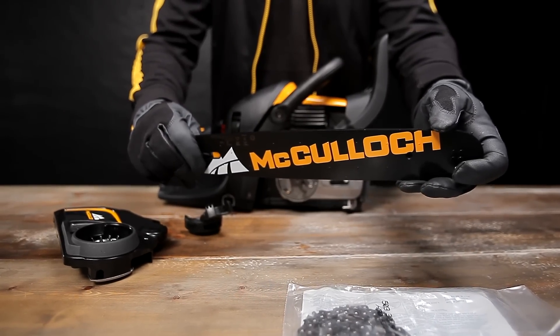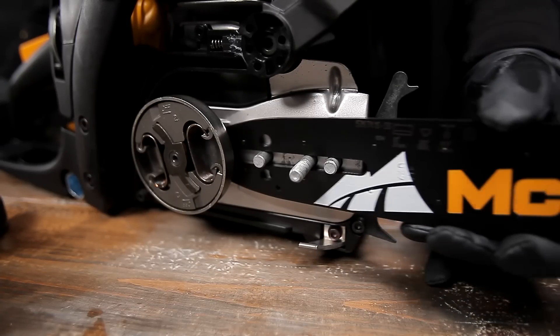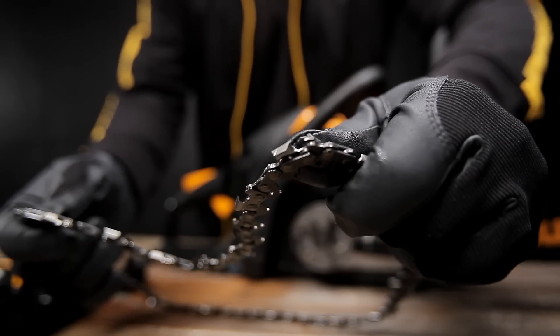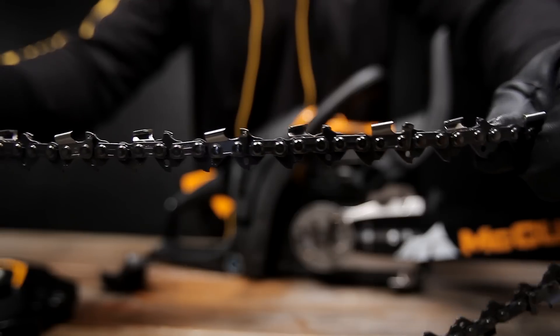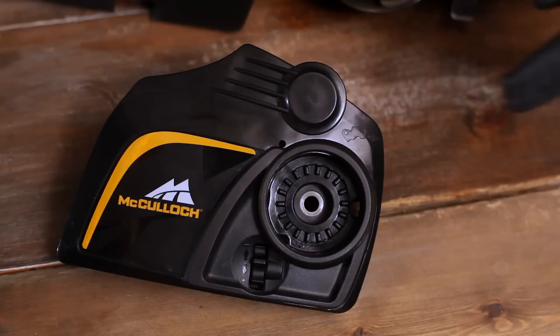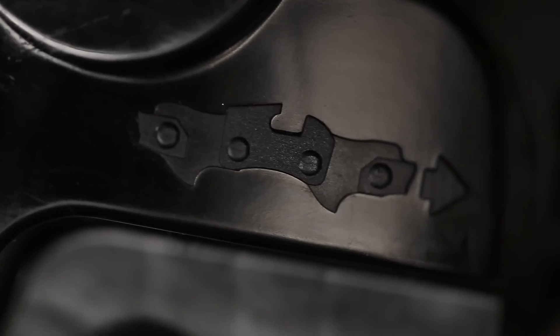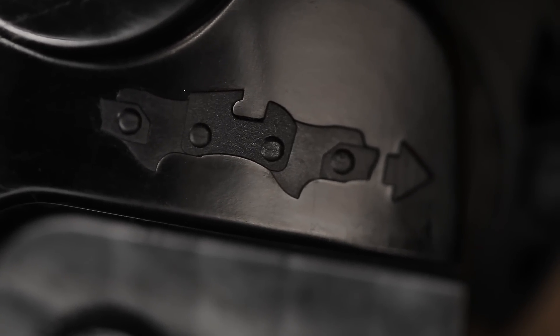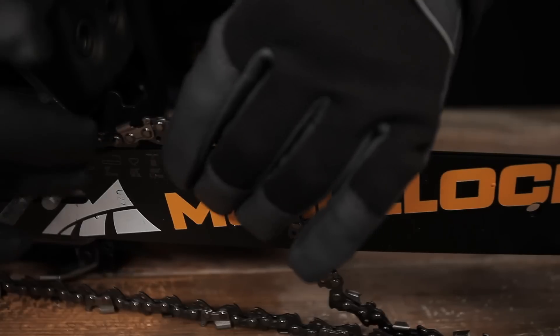Mount the guide bar on the bar bolts and slide the bar backwards to its rear position. Now attach the chain. Carefully check the direction of the cutters — their sharp edges must be facing forwards towards the tip of the bar. Place the chain over and behind the clutch retainer. Check that the cutter links fit into the clutch drum sprocket and that they run smoothly in the guide bar groove.